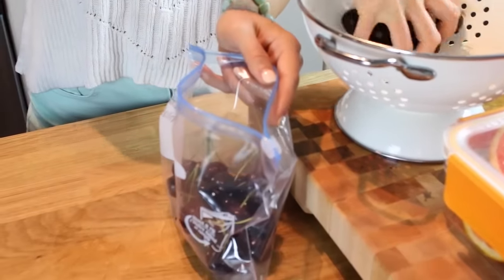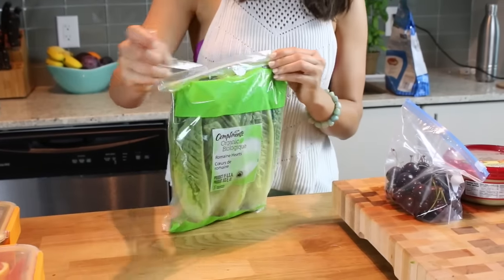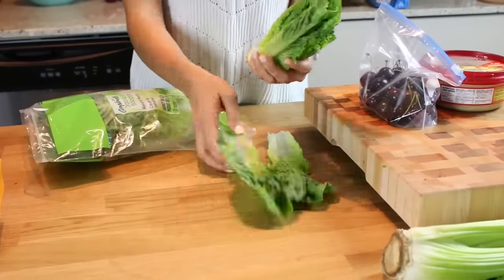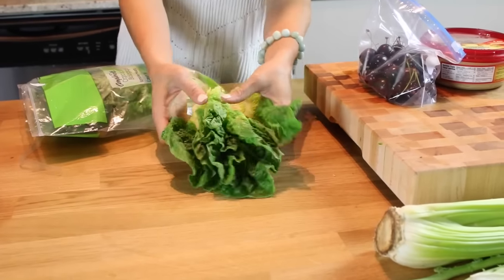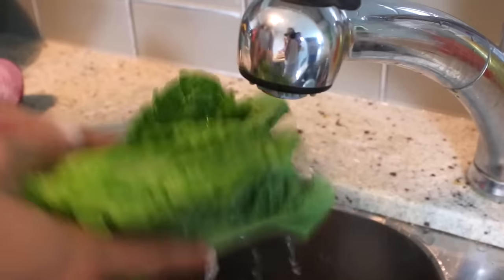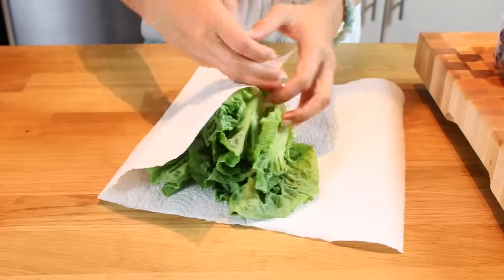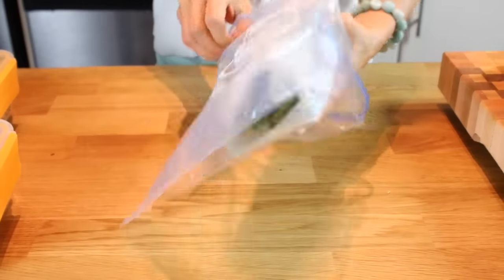I'm transferring the cherries into a Ziploc bag — I try to use reusable stuff when I can, and I usually reuse these bags. Then I'm prepping some organic romaine leaves to use as boats for the tuna salad. Romaine is nice and refreshing, especially for the beach — it'll keep you hydrated when it's hot out. Chloe had the idea to wrap them in paper towel and place them into a large Ziploc freezer bag to keep them dry and clean and perfect for traveling to the beach.